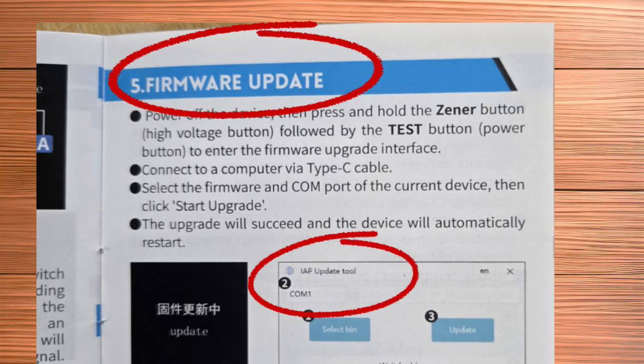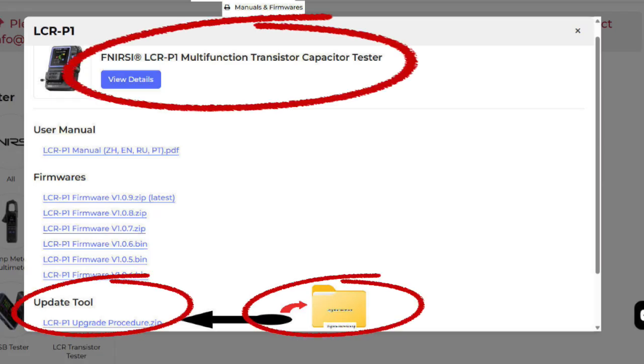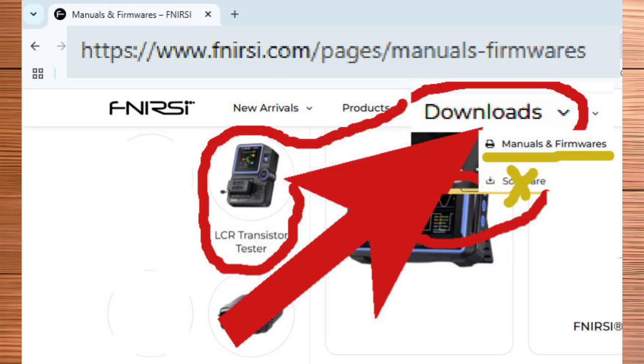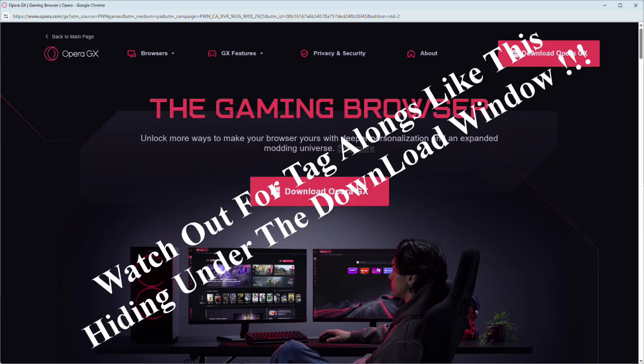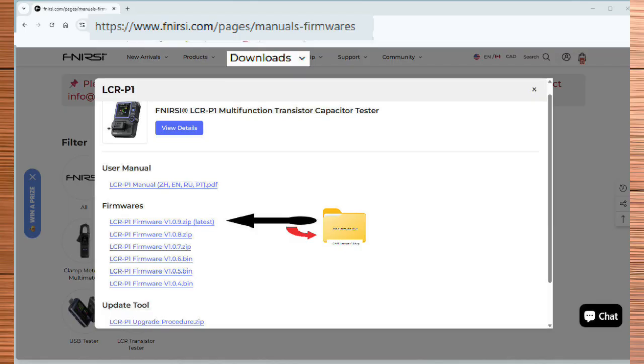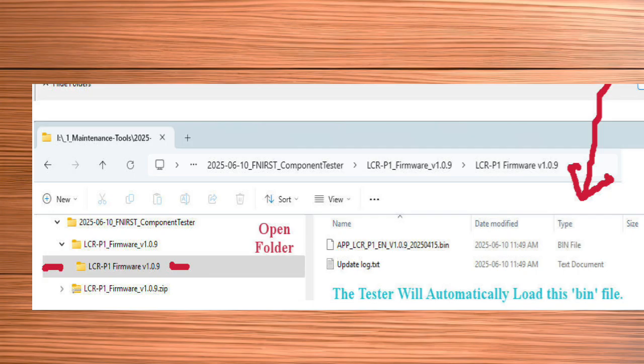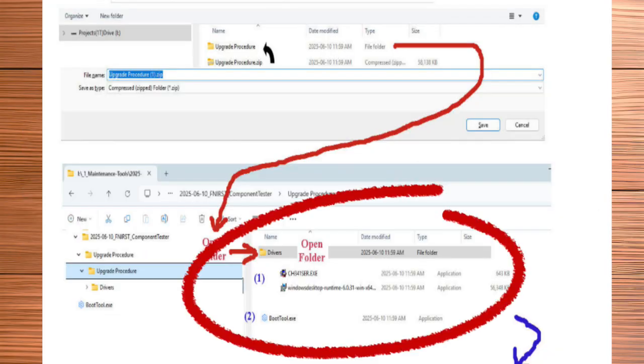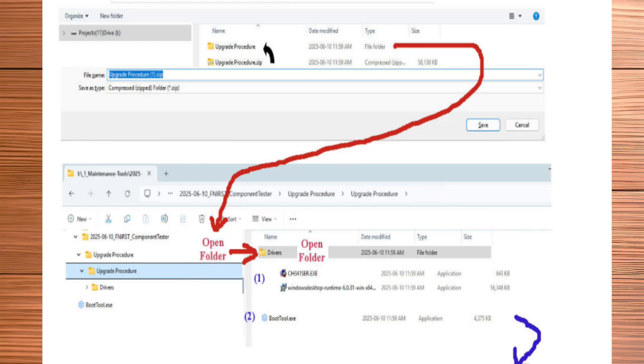Now on to updating the LCR-P1. You must first install an update tool on your Windows 11 computer. It is found on the Fenerzy website under Downloads, in the Manuals and Firmware section. Watch out for tag-alongs as you complete the download and unpack the zip file. You will also want to download the latest firmware update file and unzip it somewhere to use with the update tool.